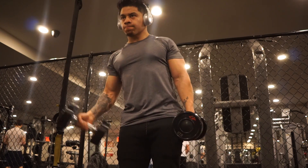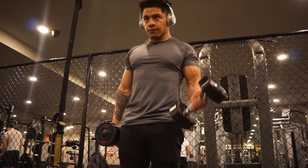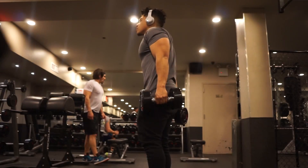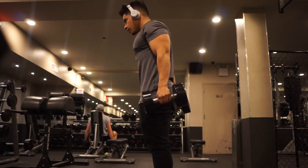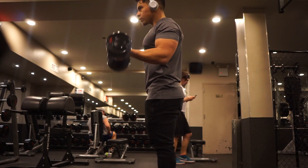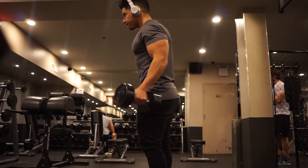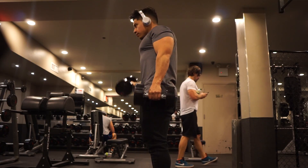The first movement on this arm day is the dumbbell curl. Everybody knows what a dumbbell curl is, a lot of people do it wrong. Quick tips: keep your elbows to your side, don't swing and jerk, and use really light weight. Kai Greene only uses like 20-25 pounds. A huge tip is to try and bring that pinky toward your shoulder — you won't be able to, but keeping that in mind gets a much better contraction on the bicep. On the eccentric, come all the way down for a full stretch; on the concentric, get a full squeeze.